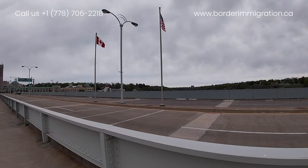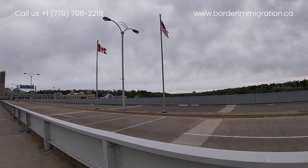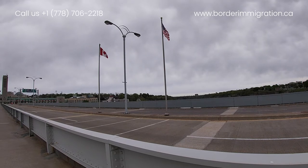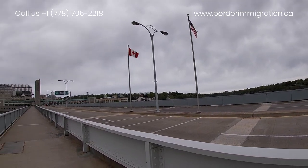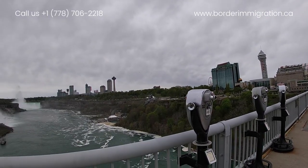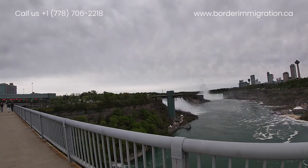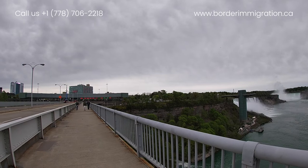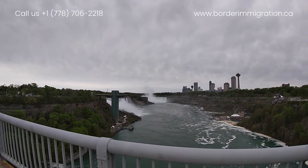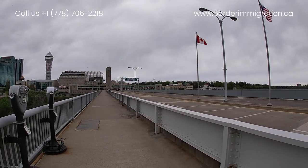We are right in the middle of the Canadian and American border — these are the flag poles. The left side is Canada, the right side is the United States. We are right in the middle of Rainbow Bridge again. This is the American side, American border, Niagara Falls — and we are heading back to Canada right now.